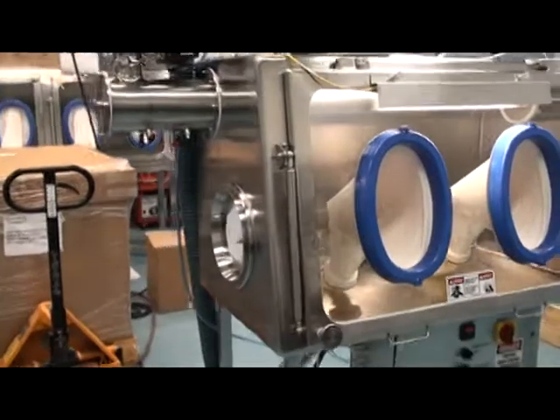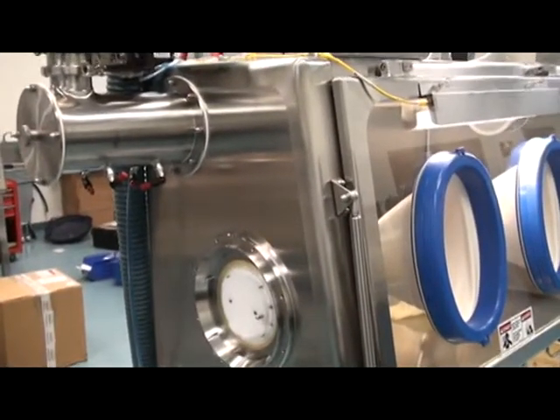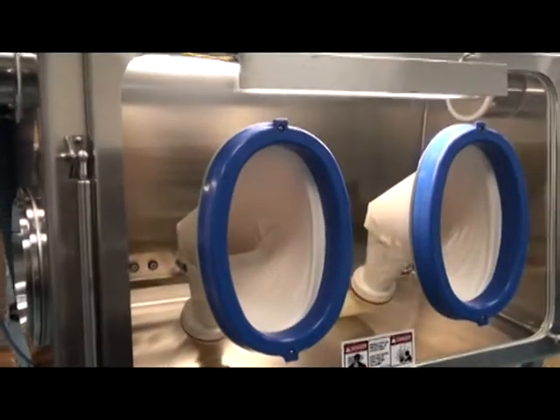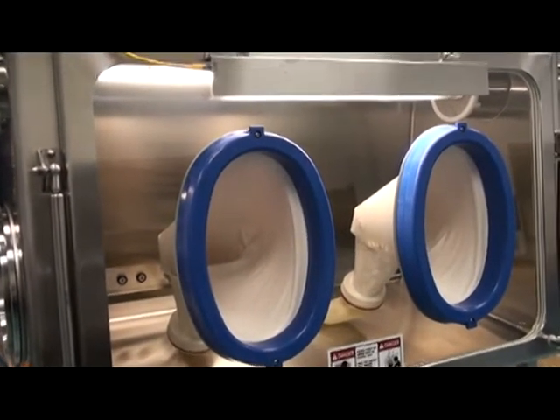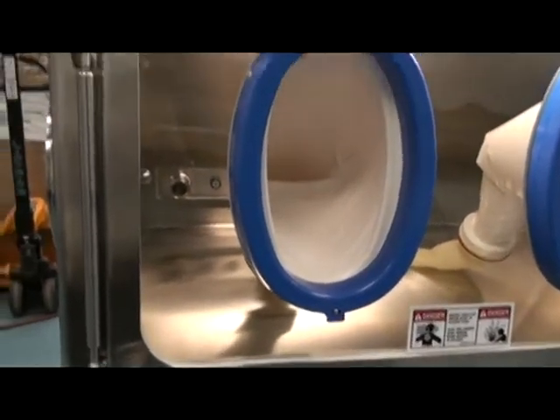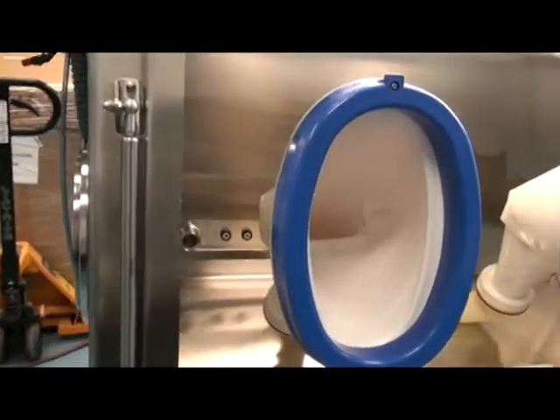The isolator is constructed of 316L stainless steel with a laminated safety glass viewing window. Silicone gaskets are provided along the window and the rear pass-through.